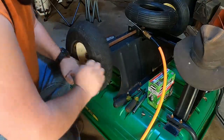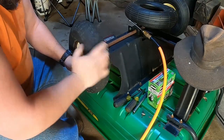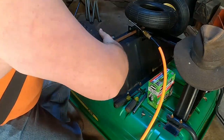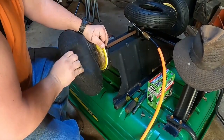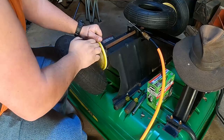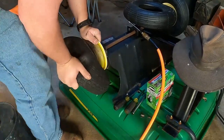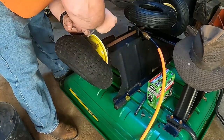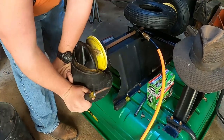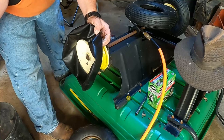If you can get the inner tube out, it just makes it easier to get the tire off the rim - unless you're able to force it off. Since I'm replacing this inner tube anyway, I'm not terribly worried about it.